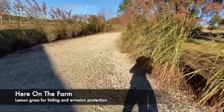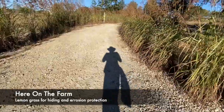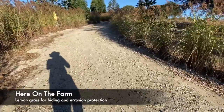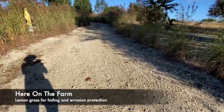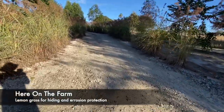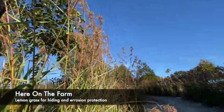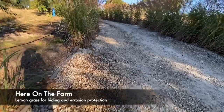Walking up my driveway right now, and if you notice this is all lined with lemongrass. As you get away from the trees it actually grows a little more freely and higher. Right here the lemongrass is probably seven, seven or eight feet tall, which is wonderful.